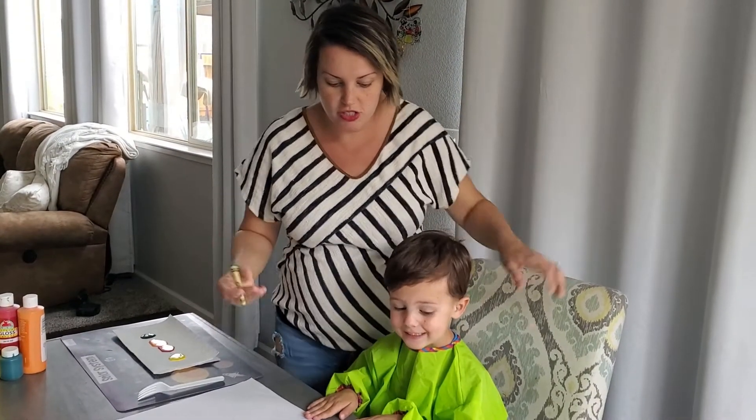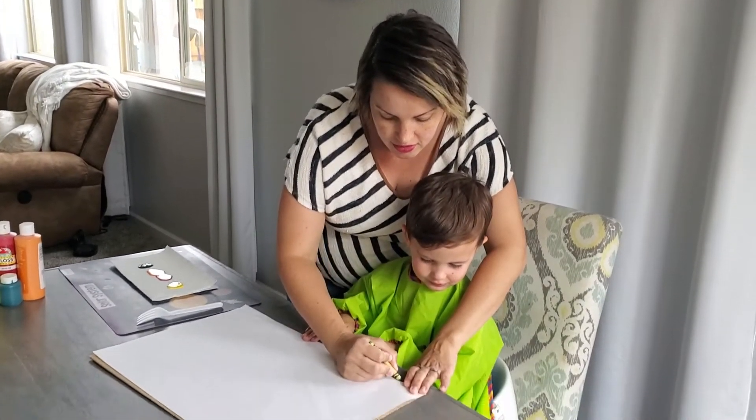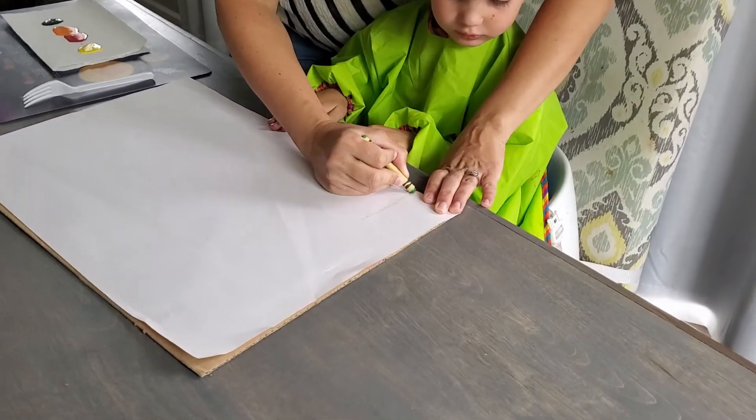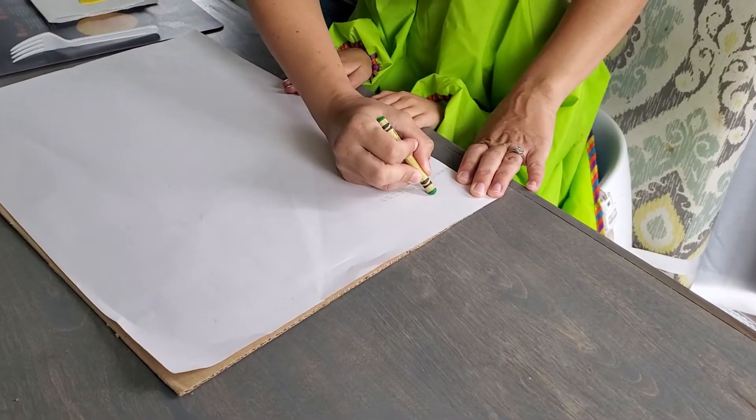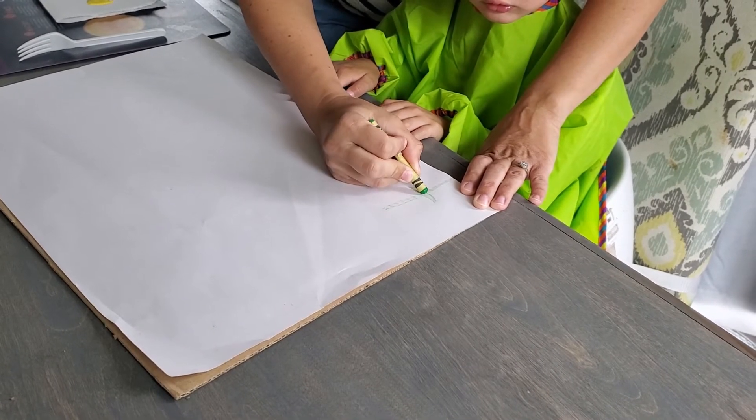So first you're going to draw your stems. I'm going to have Leland learn how to draw stems too. So you do a line down. This looks really great with felt markers — I don't have any with me right now, so we're using crayons.